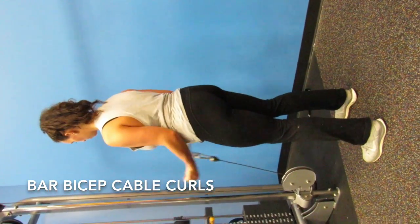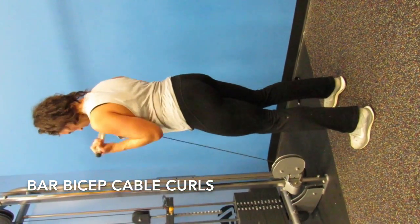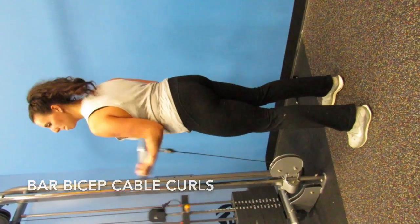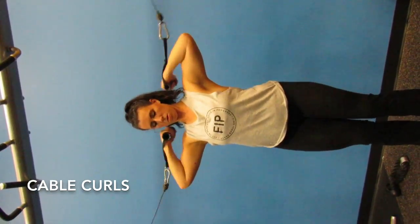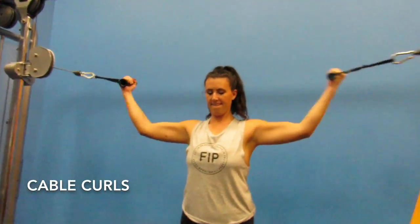Here's some barbell curls. Keep your body straight and use your muscles to pull them up. This is one of my favorite exercises for biceps — do it slower than I am to really feel the burn.